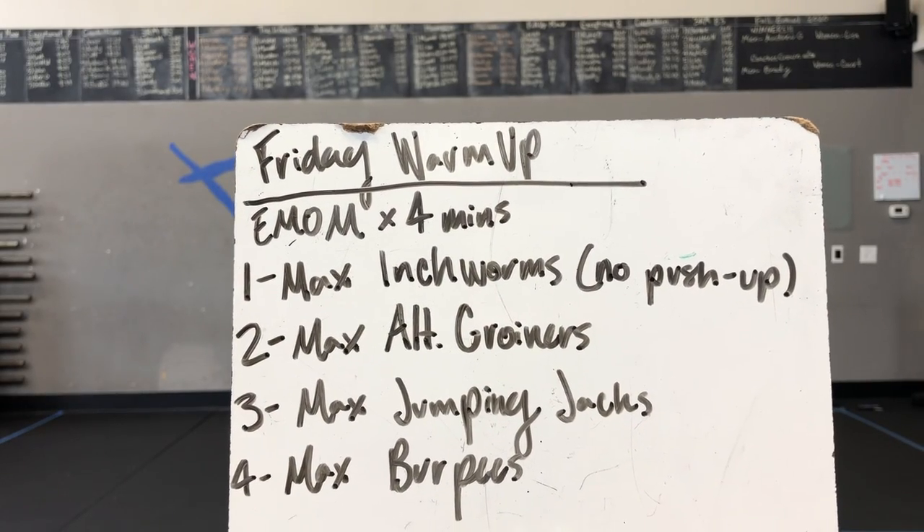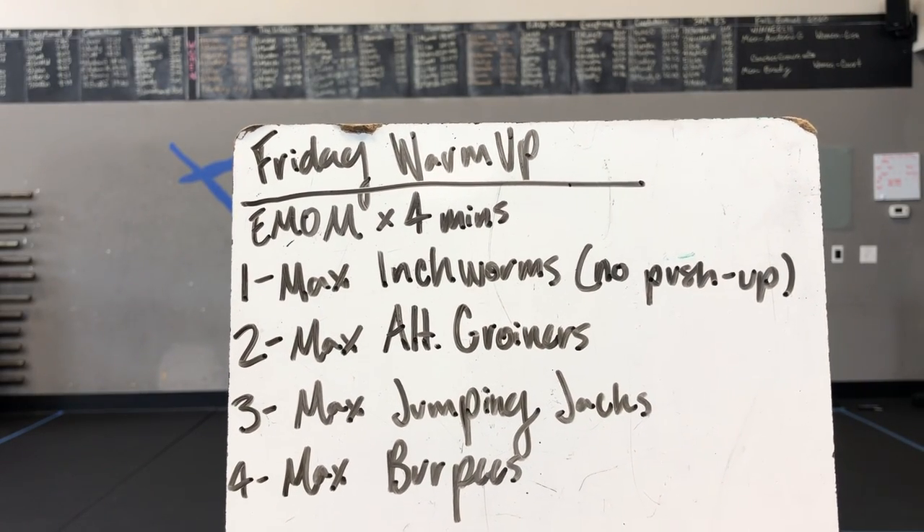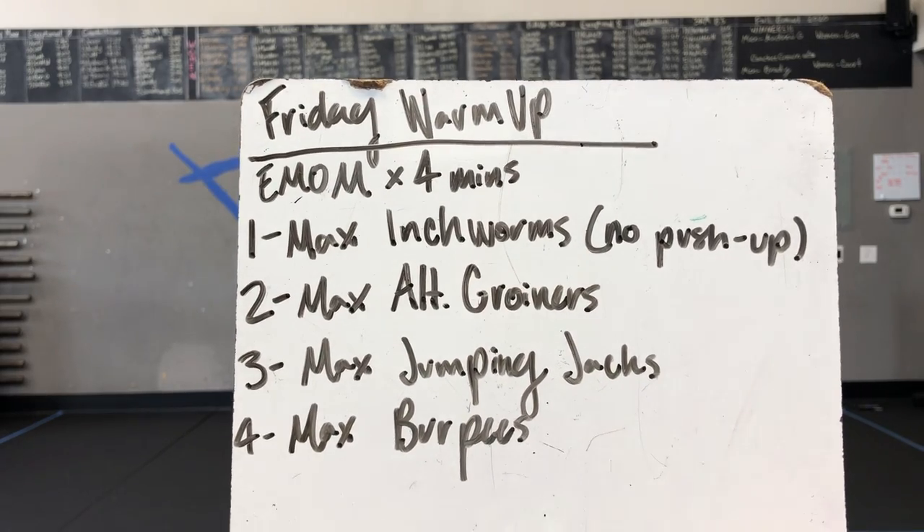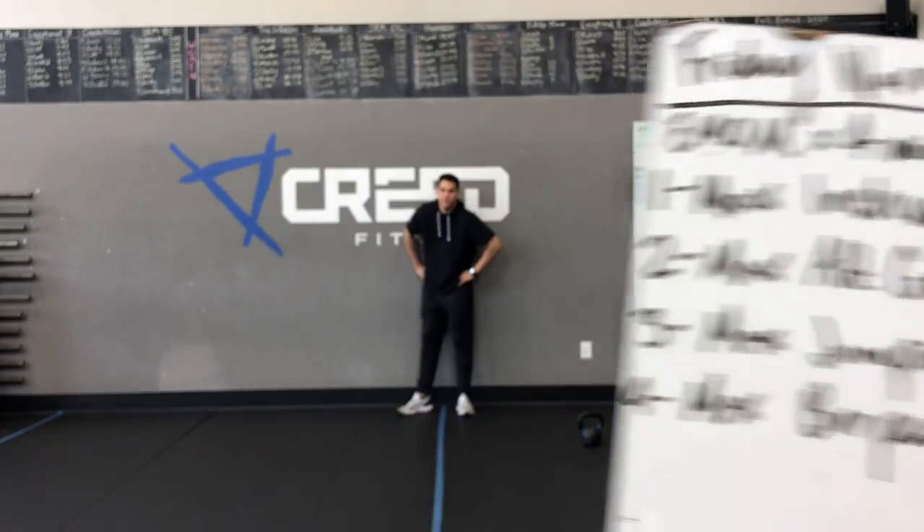Happy Friday, gang. Here's our Friday warm-up. We've got an EMOM by four minutes, starting with max inchworms — no push-up — max alternating goiners, max jumping jacks, and finish out with max burpees.